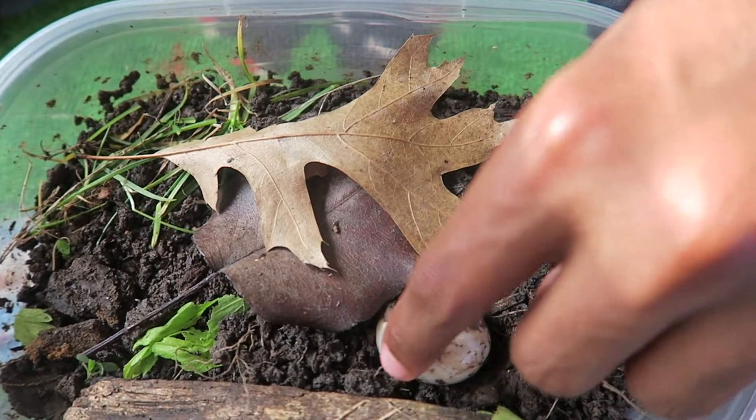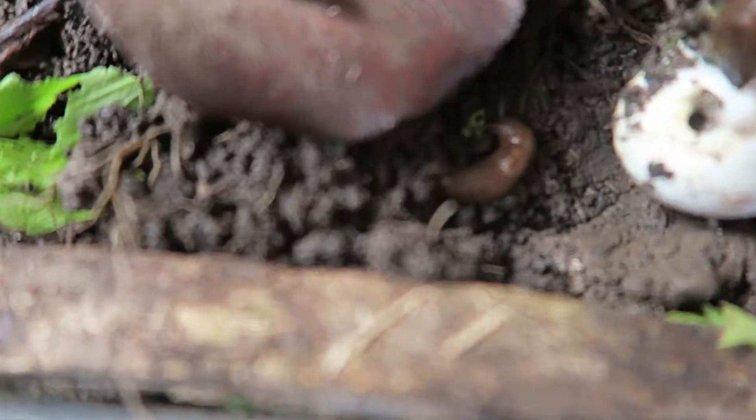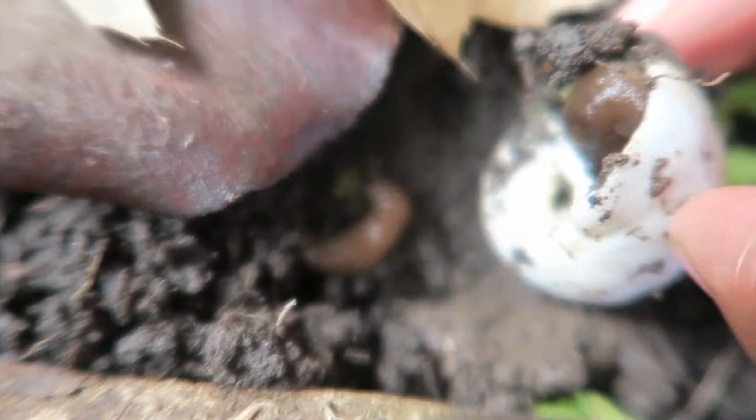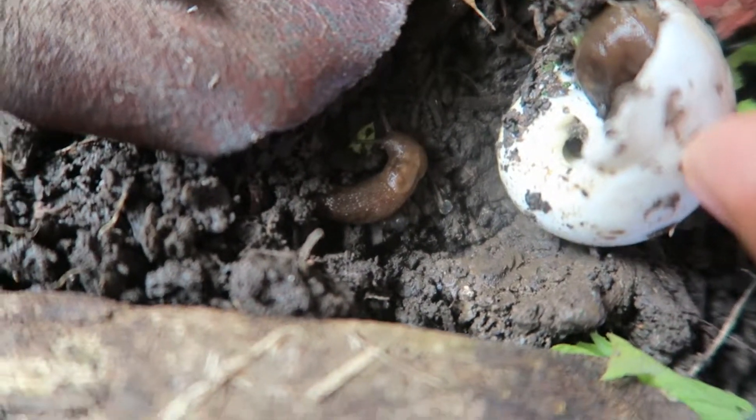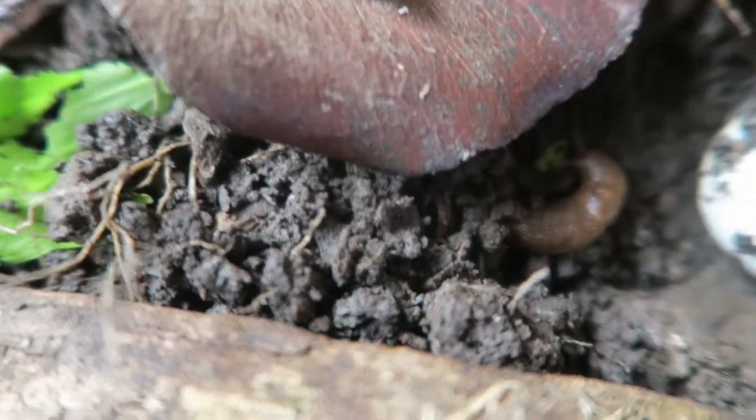I can show you, they're in this shell right here. There's one. There's another one. You might not be able to see it, because the slug is covering the eggs up.